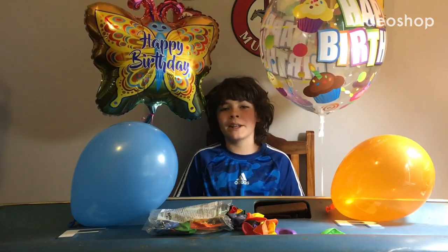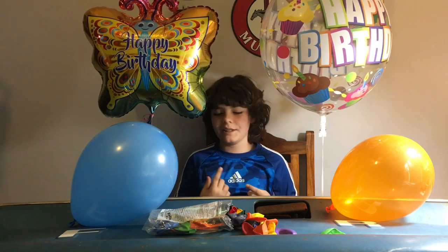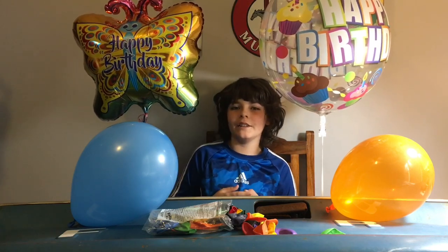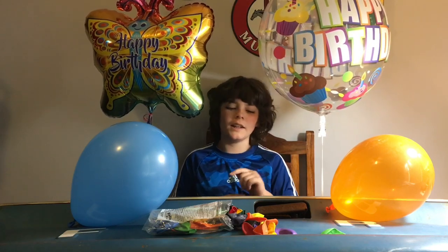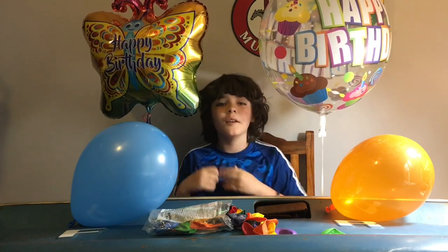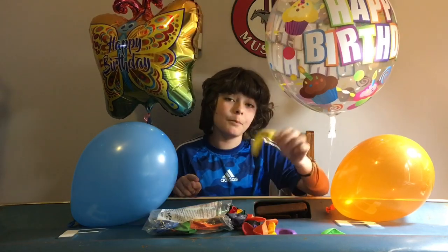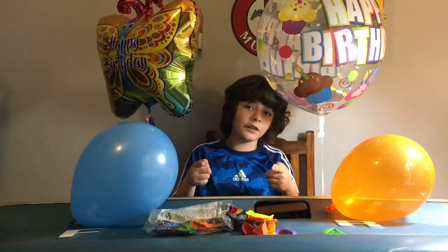Hi guys, welcome back to Build It, Break It, Fix It, Do It. A few days ago was my mom's birthday, and I was just thinking, let's throw a party in my closet. So what we're going to be doing is we're going to be filling my closet with, you guessed it, balloons. So let's get started.